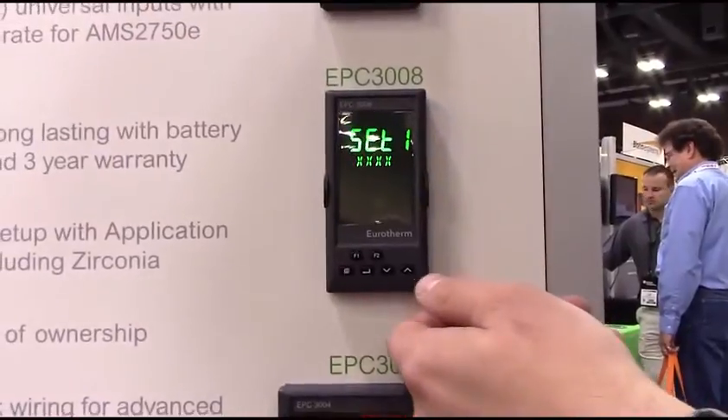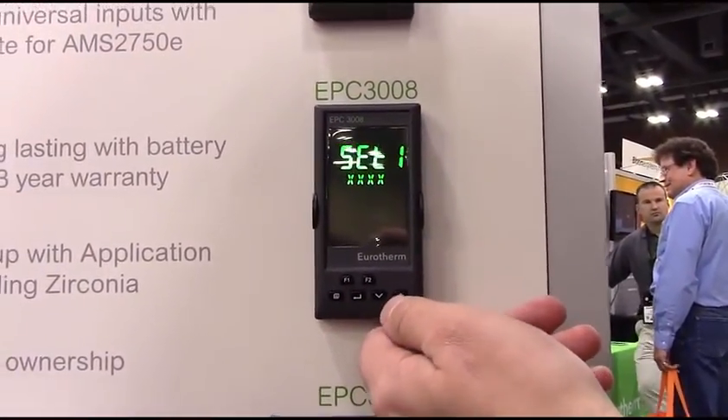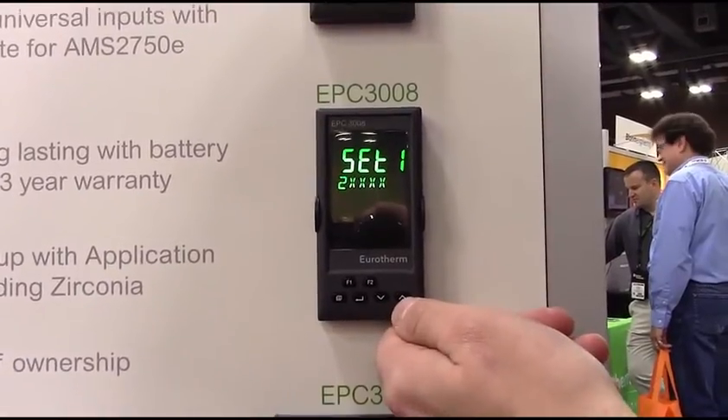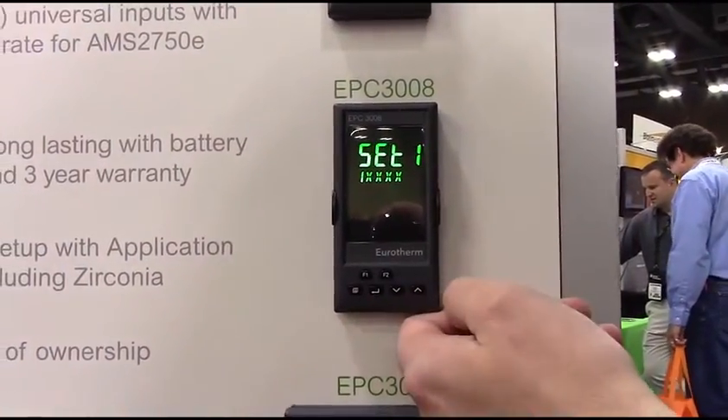All I have to do is select my application type — single channel or dual channel, and that's heat or heat cool. Maybe I'm doing a carbon potential application. I'm going to select single channel heat output.